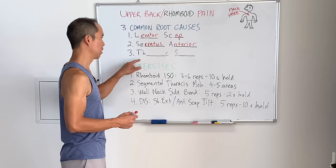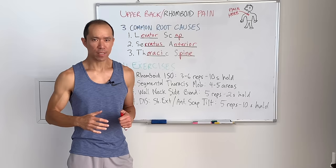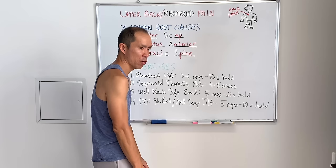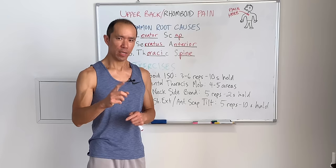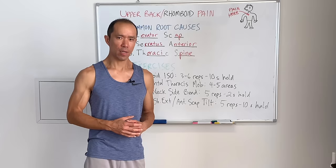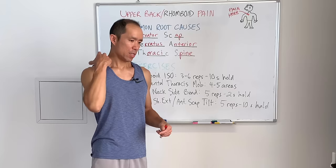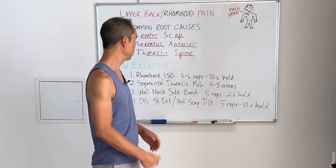Number three is the thoracic spine. If your thoracic spine is stiff and you're in really poor posture and you can't get out of it because those deep muscles aren't working, that can create upper back or rhomboid pain and trigger points. The rhomboids will be lengthened and stretched, and over time they'll get weak. When you need them, they're too weak and overworked — it's like doing a thousand bicep curls throughout the day. They're going to get sore, tense, and trigger points will develop.